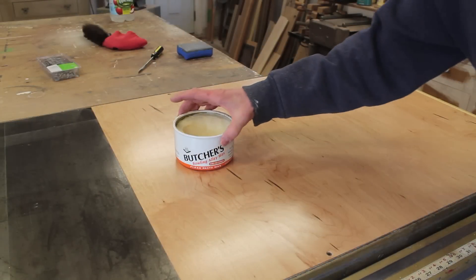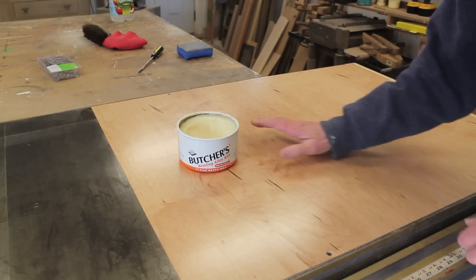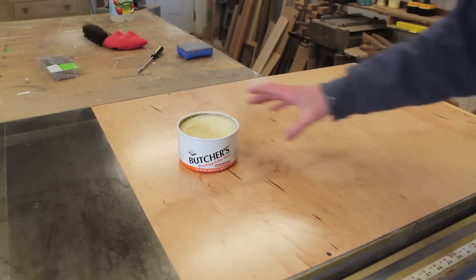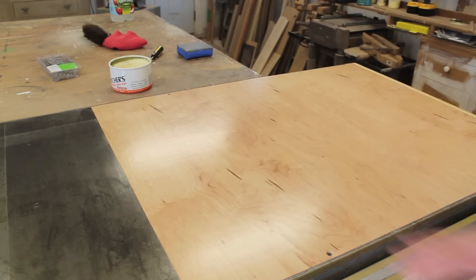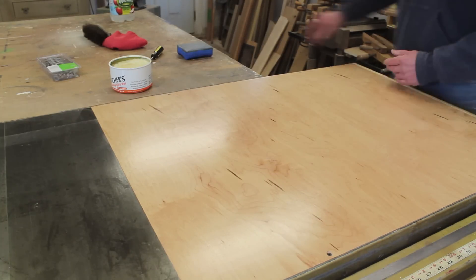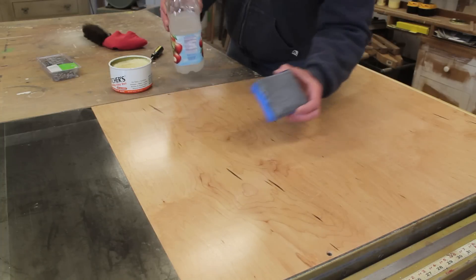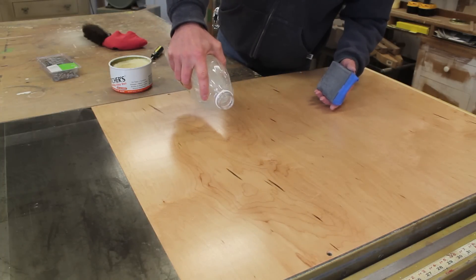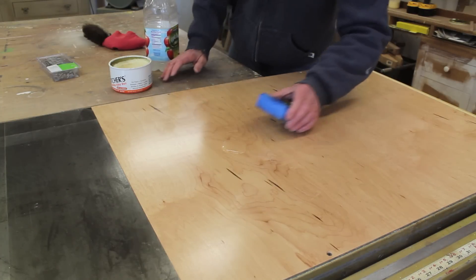What I like to use is butcher's wax, and I always have some of this around. I use it in my artwork and on some of my furniture. But before I wax the top, I'm going to lightly wet sand it with 500 grit sandpaper — I just made a little sanding block. I pour a little water on the table top, and this will just get rid of any little high spots you always get in the finish.